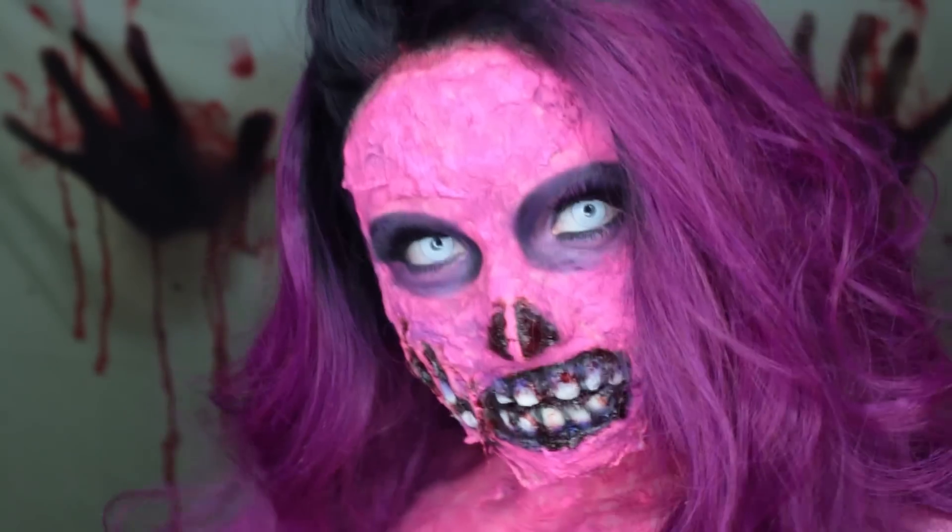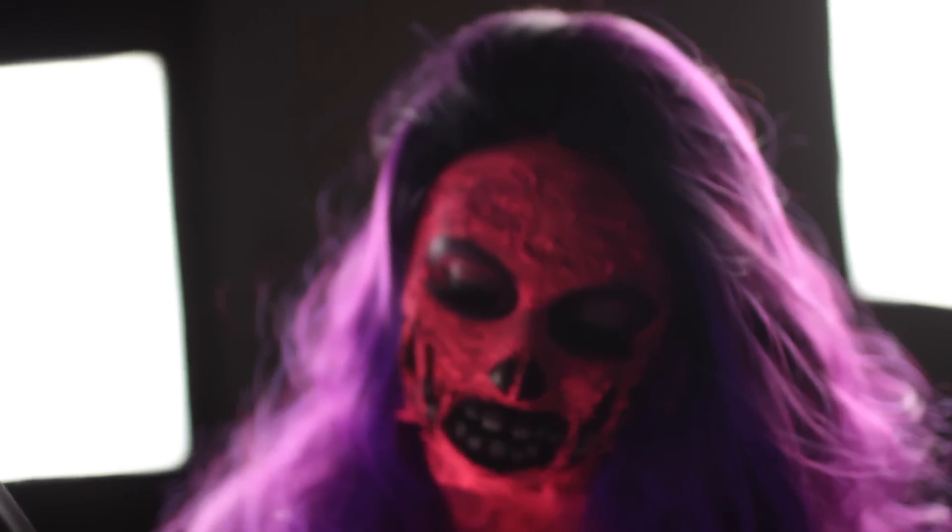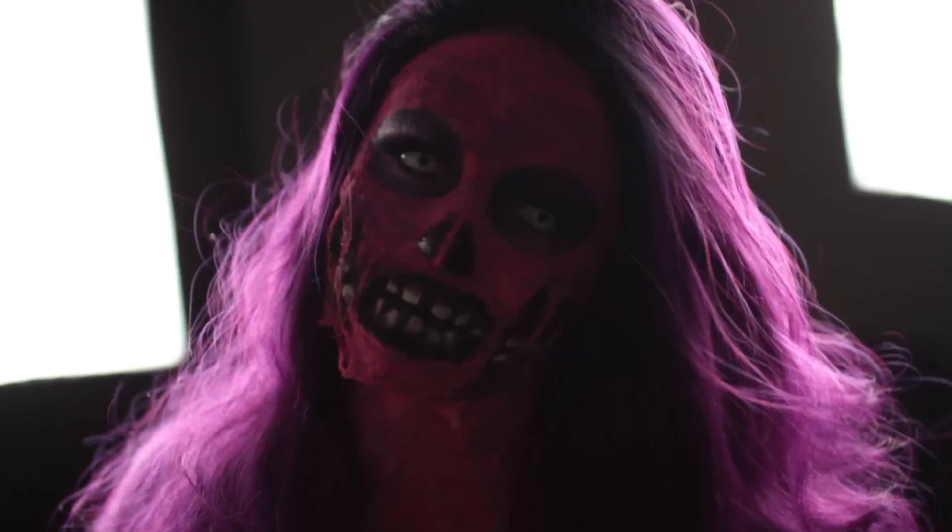The coolest part about this zombie: the pink paint is UV activated, which means we glow under blacklight. Let me hold the blacklight right here — this is how you shoot YouTube videos, just gotta fluff and wing it.